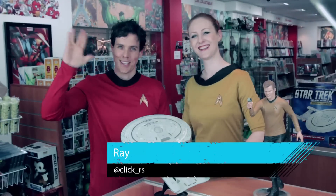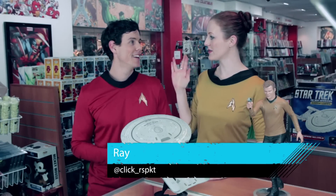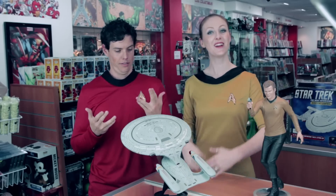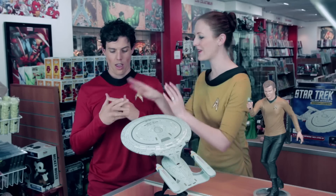Hello, Ray. Hello, Sonya. Hello, guys. You have to keep it still. The turtle wave? Never mind. What are we looking at today, Ray? Just Ray.